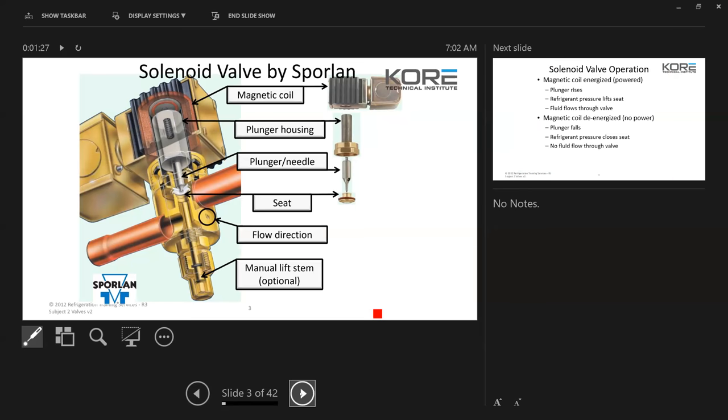If a solenoid valve is put in backwards, it won't function properly. It'll flow by no matter what. If that valve closes, it'll still feed past because the way they're designed, the pressure is meant to come in and push down on the seat. If you have the pressure coming in the wrong way, it's going to push that seat up and it'll still flow by, even though that solenoid coil is de-energized.